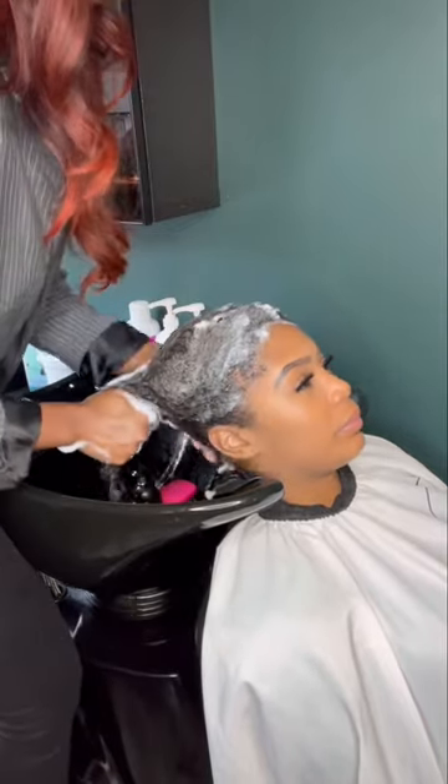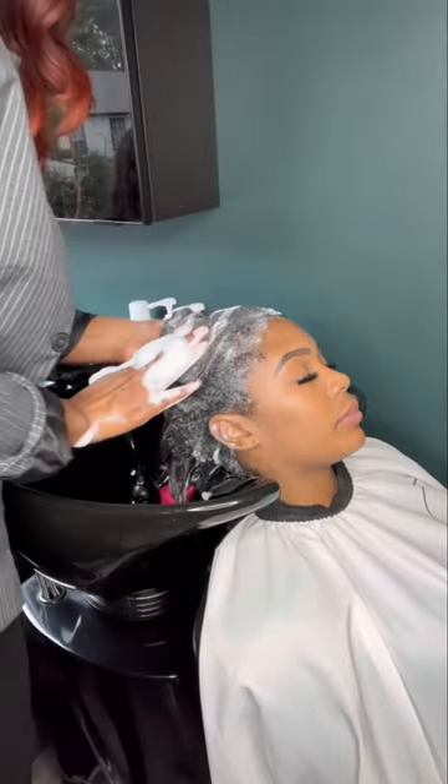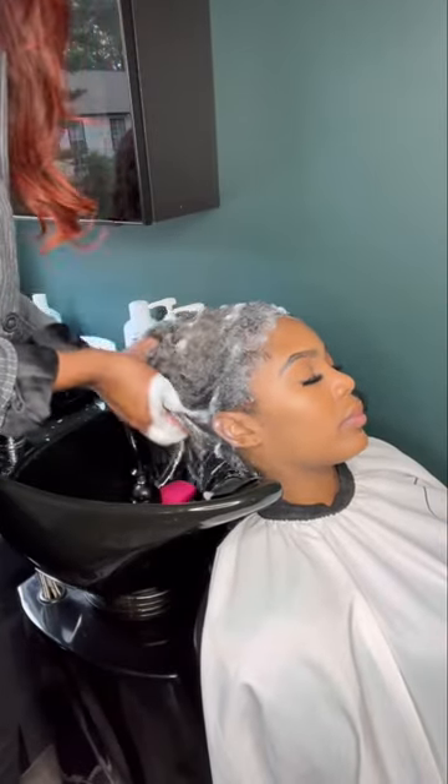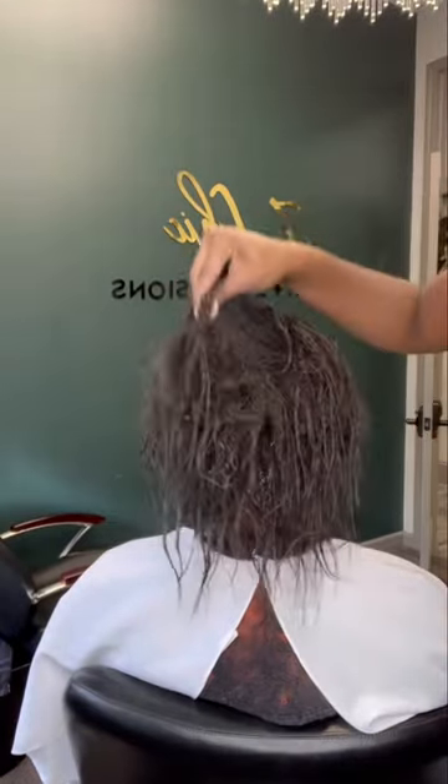We're doing a single weft method and of course we always start all of our installs with a relaxing hair bath. She's enjoying herself. And then of course we want to reestablish a nice moisture balance using a hydromist treatment. And I always go in with a leave-in conditioner before I go to detangle and blow dry.